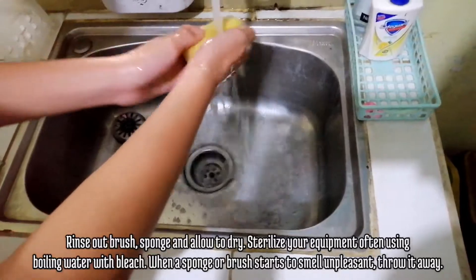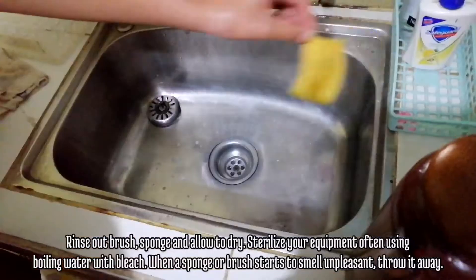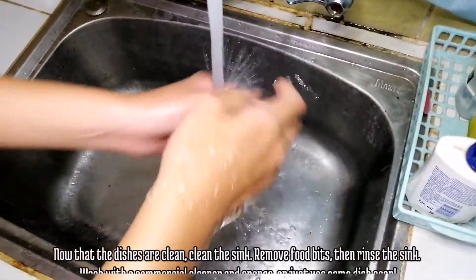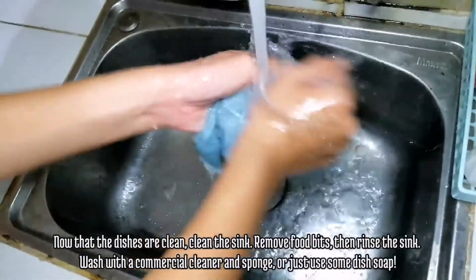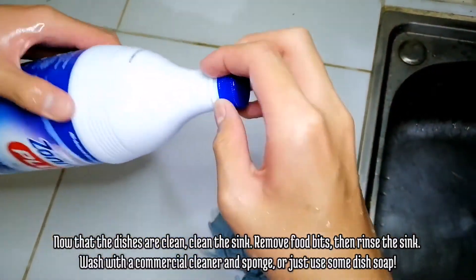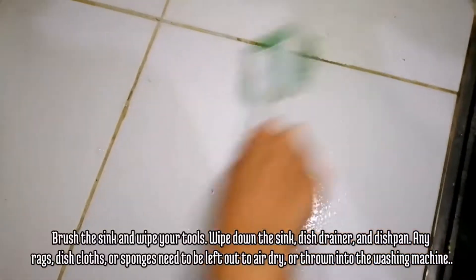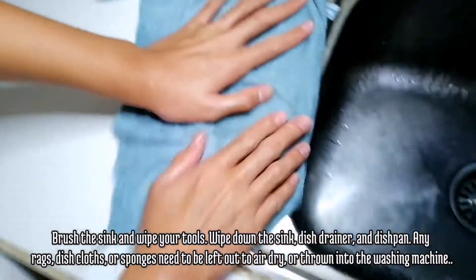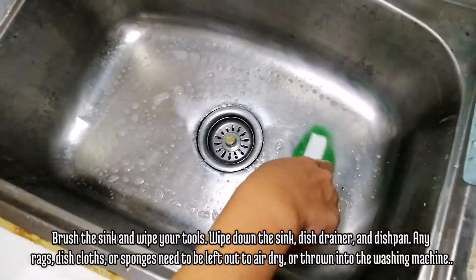Rinse out the brush and sponge and allow to dry. Sterilize your equipment often using boiling water with bleach. When a sponge or brush starts to smell unpleasant, throw it away. Now that the dishes are clean, clean the sink. Remove food bits, then rinse the sink. Wash with a commercial cleaner and sponge, or just use some dish soap. Brush the sink and wipe your tools. Wipe down the sink, dish drainer, and dish pan. Any rags, dish cloths, or sponges need to be left out to air dry or thrown into the washing machine.